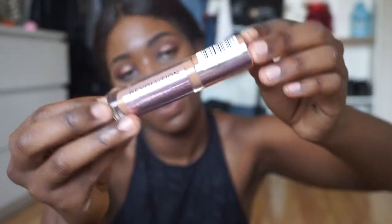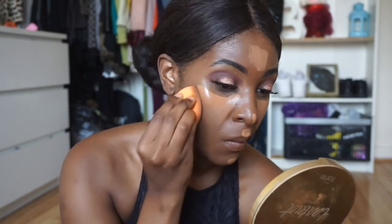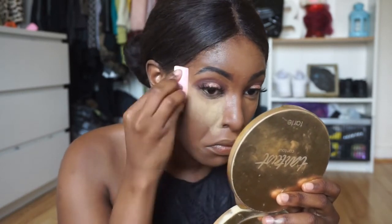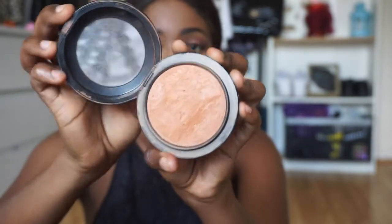For concealer I'm going to use my favorite one right now which is the Revolution Makeup one in the color C13. For powder I have a little sample of the Sasha Buttercup, so that's what I'm going to use for baking. To remove my baking powder I'm just going to take my MAC Mineralized Skin Finish in Dark Deep and wipe off this powder.